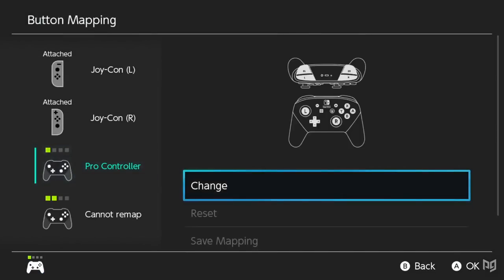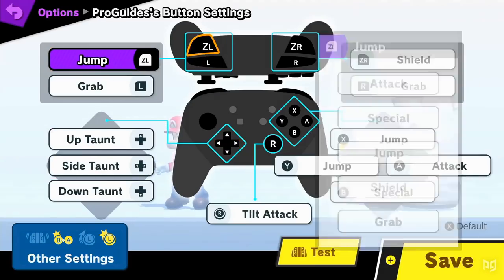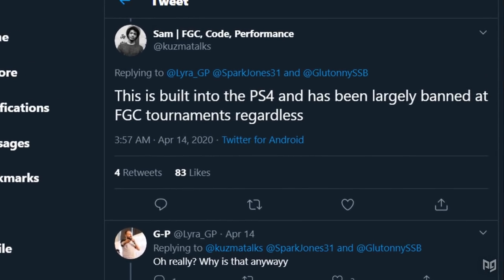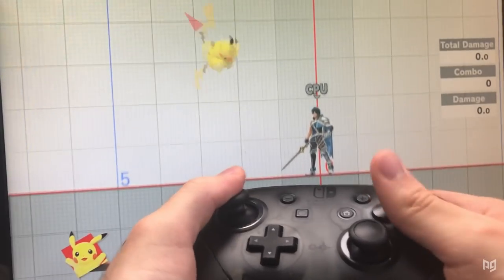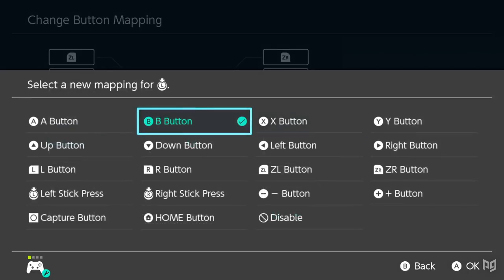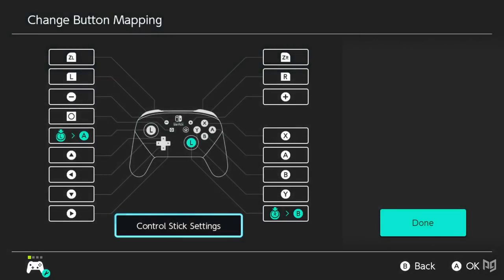Another issue regarding legality is that the remapping option is not possible for the GameCube controller. The Pro controller already has input advantages by having an additional shoulder button, and fighting game communities have banned console remapping for similar reasons. At the end of the day, controller mapping creates a few new possibilities with the potential for even more down the line. If done effectively and efficiently, it doesn't take any longer to set up than regular Smash control settings, and most TOs are in favor of leaving it legal. So keep your eyes peeled for new discoveries with mapping.